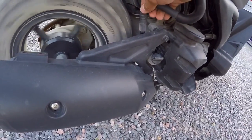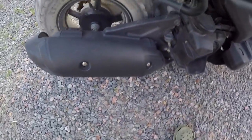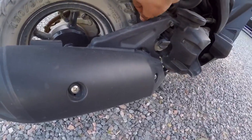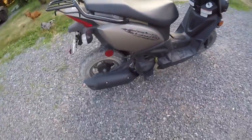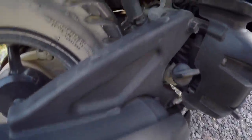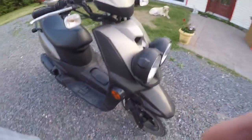It sounds awesome. And it's quiet now with it in. Almost all BWS scooters have that little plug — you take it out and it makes a lot of noise. I'm not sure about other scooters, but it's a quick mod on how to make your exhaust louder.